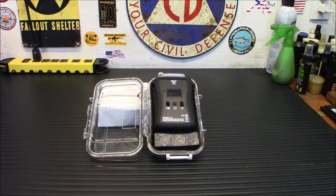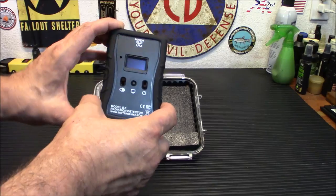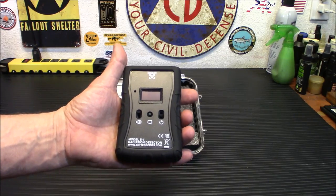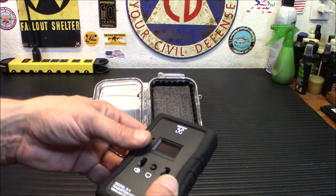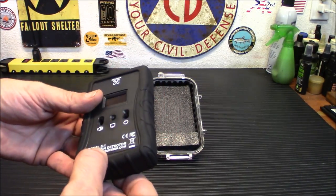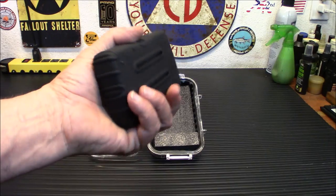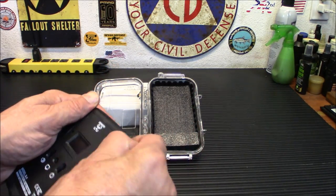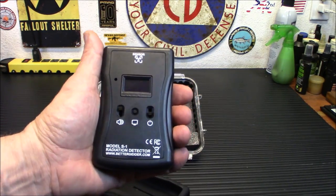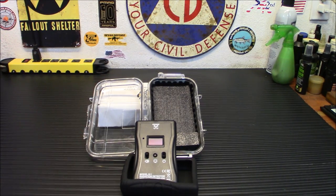Welcome back. I want to give you a look around this thing first before we get into what it is and what it does. This is an independent company that designed it. It started out as a Kickstarter project and now it's being sold — you can buy it right off their website at bettergeiger.com. It has a nice protective case on here that you'll need to take off when changing the battery. This is your sensor up front, and batteries go in the back. It takes two AAs — very easy batteries to find. You've also got a nice waterproof case, though that doesn't come with it — the case is $35 extra.